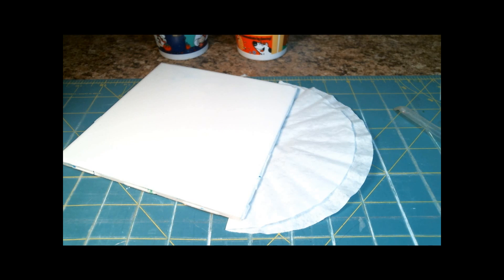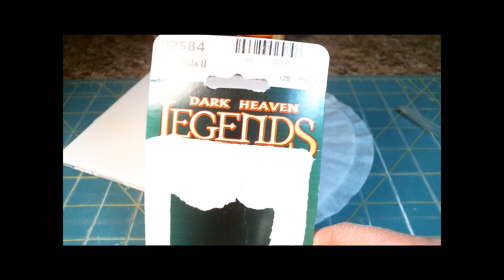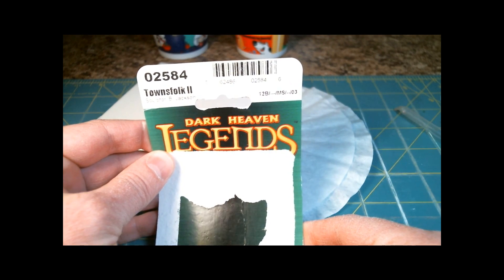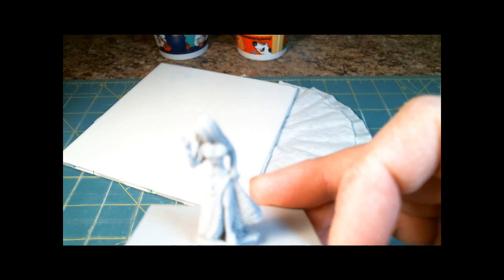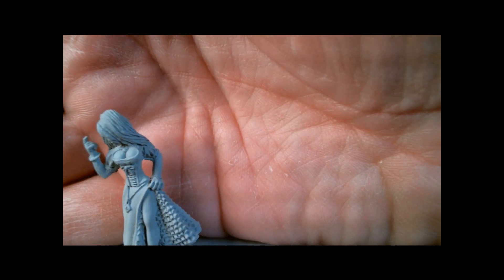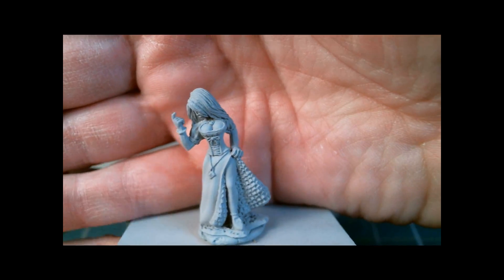We're going to get started painting this. This is episode 2. I am painting from this one — The Town Folk 2. It's one of the figures that will come in the Reaper Kickstarter. I'm going to have trouble getting it to focus on it, but it is a winch, is what it's called I believe.